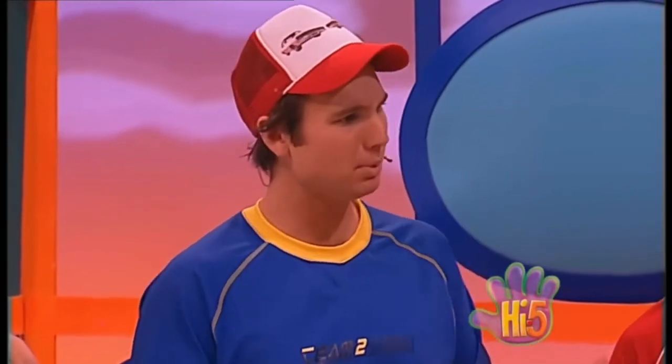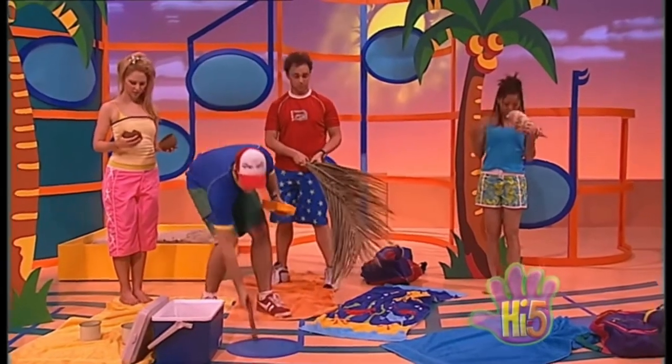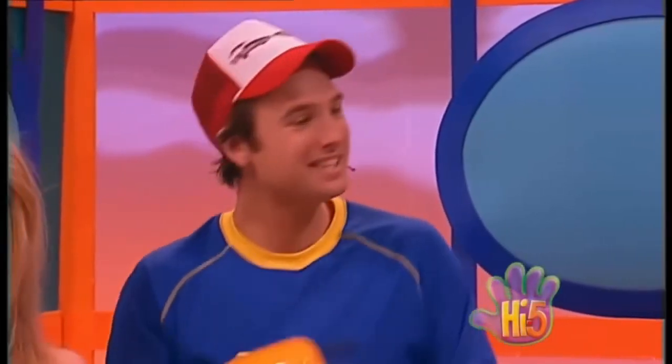Look what I found — a great big shell! Wow, we definitely need one of those for the tropical beach band. How do you play it? Oh, here we go — how about a driftwood drumstick? Great, thanks! Yeah, sounds like our tropical beach band is ready to rock!